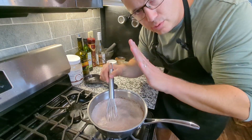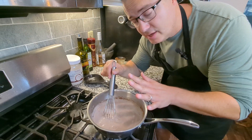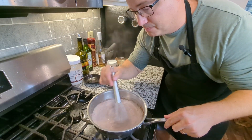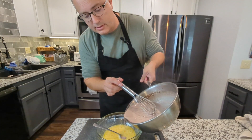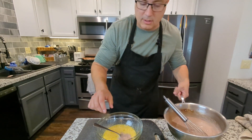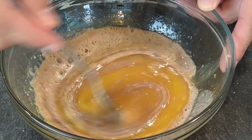I just whisk this up over a low to medium heat until the chocolate is absorbed and the milk is hot, but not simmering yet. Then I take it off the heat and pour just a little bit of this into my egg mixture. This is just to temper the eggs so they don't scramble when they get the heat.